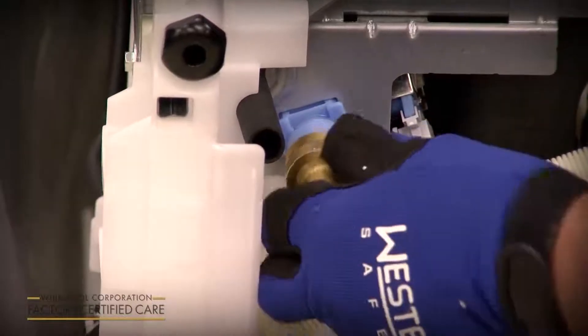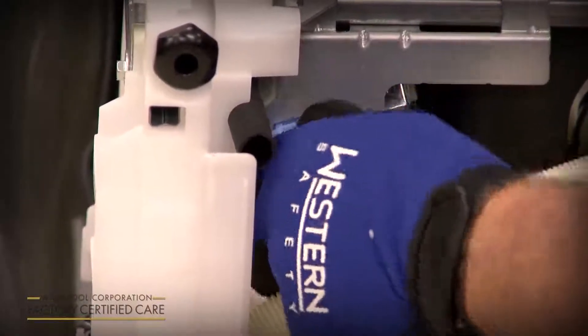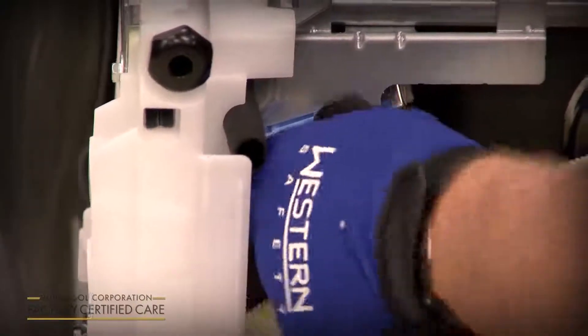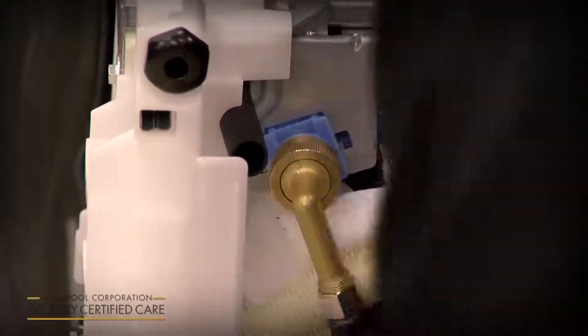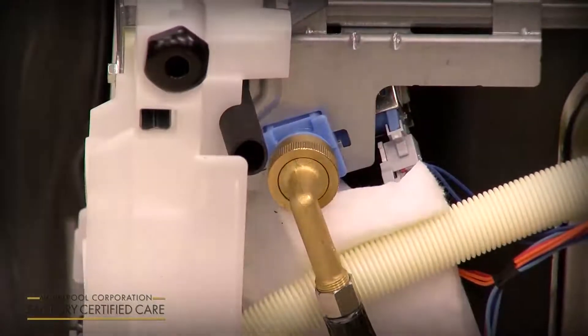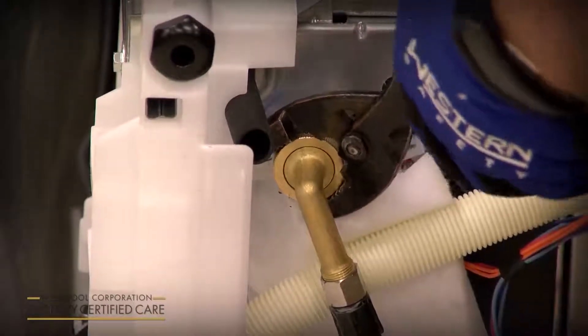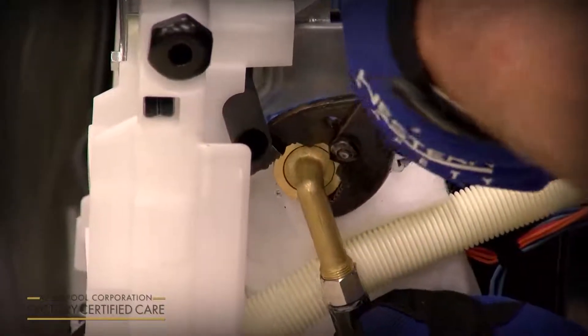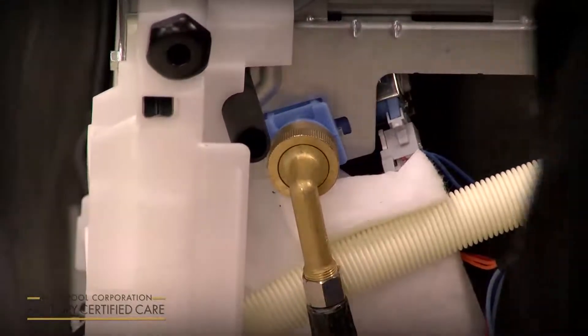Take your brass three-eighths to three-quarter inch fitting and start it by hand onto the fill valve. Tighten it as tight as you can get it by hand. If it doesn't screw on easily, you might be cross-threading it — take it off and start over. Once hand-tight, take a pair of pliers and give it a quarter to a half turn, then route it out the rear along with your drain hose and water supply line.